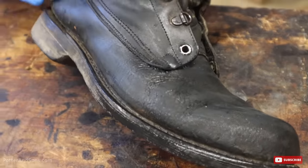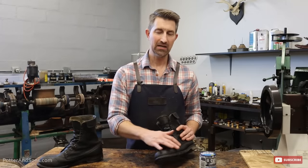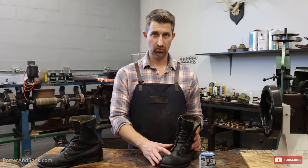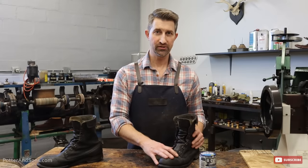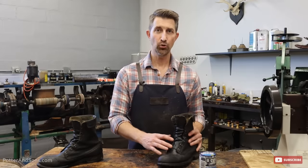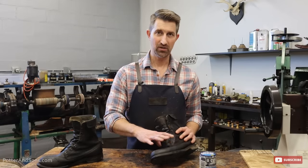After that first coat, you may want to take the heat gun or hair dryer and heat up the leather once again, then apply a second coat. Basically, you're wanting to fill in those pores with the Snow Seal. If it takes two coats or three coats, you'll know you've applied enough when it just doesn't seep into the leather anymore.